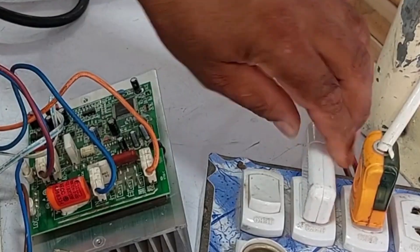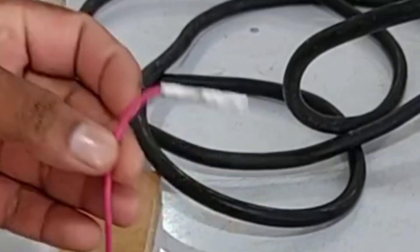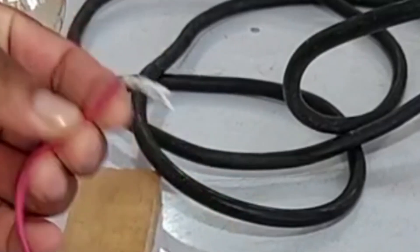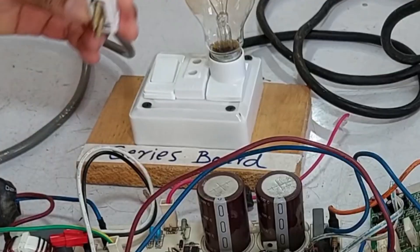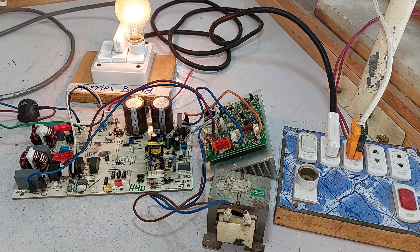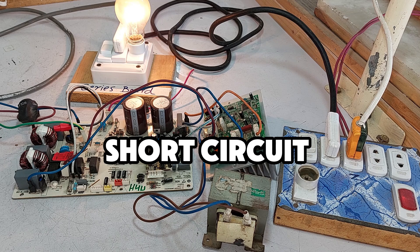I'll connect the positive and negative properly. You can see that I've placed the communication wire aside for now, and I'm not using any functions with it yet. I'll connect the main board's wiring to the PCB and turn it on. When we switched on the bulb, it lit up properly, which indicates there's a short circuit present.